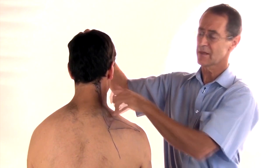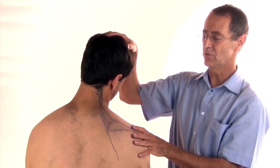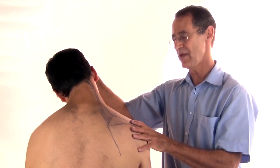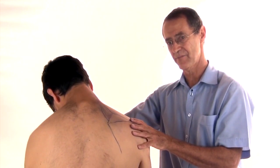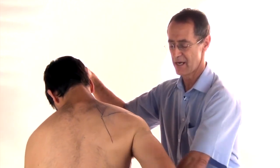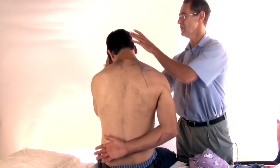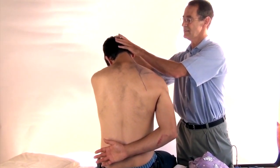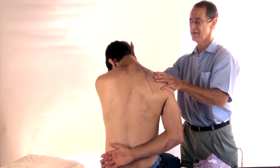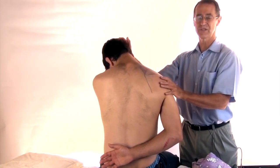So the levator scap — what it does is it pulls your head like that, and therefore to stretch it you go forward to the side and rotate your head away. This hand goes behind your back to rotate the scapula further. This hand goes over the top of your head and it is pulling like that, rotating your head further, and you can see how that muscle has now been stretched right out to length.